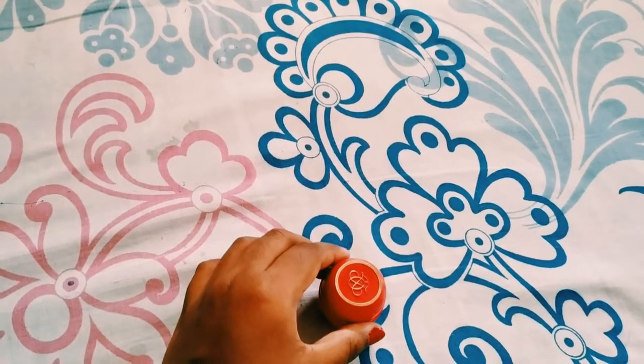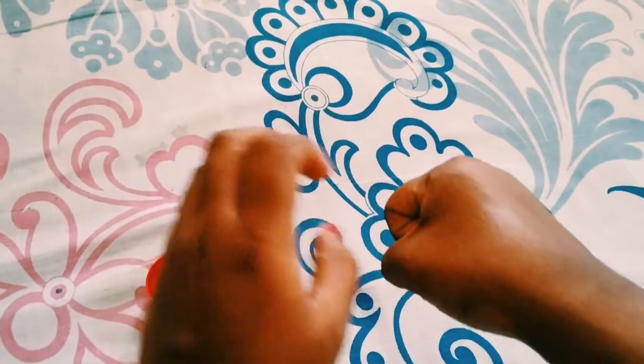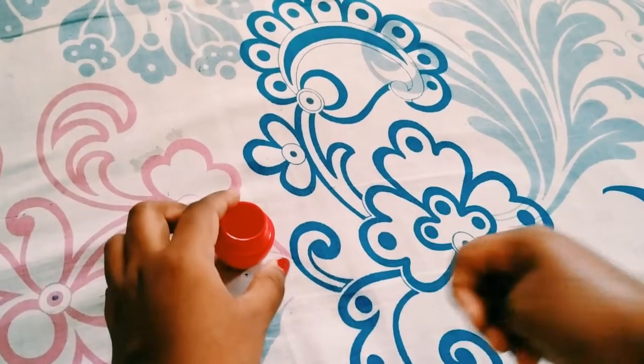It is a non-sticky lip balm and has a very gel-based consistency. Let me show you the consistency — you can see it has a very gel-based texture.